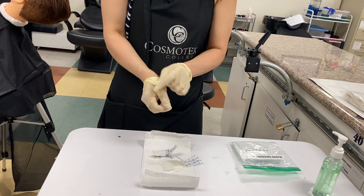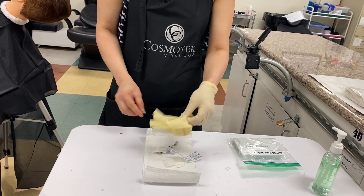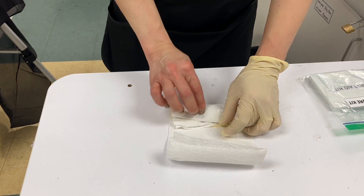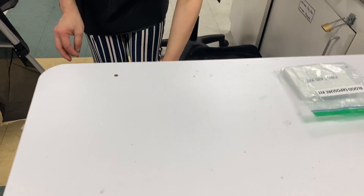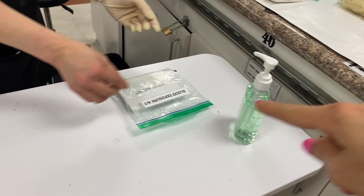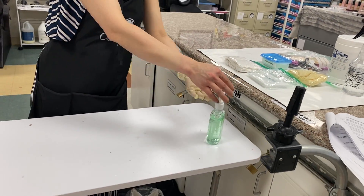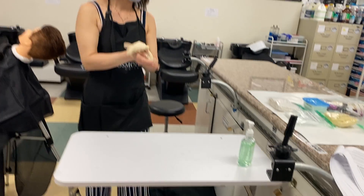Remove the gloves. Put everything inside the paper trash. Return the blood exposure kit to the universal station, sanitize hands, and step back.